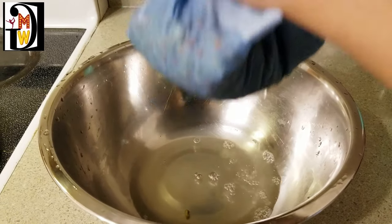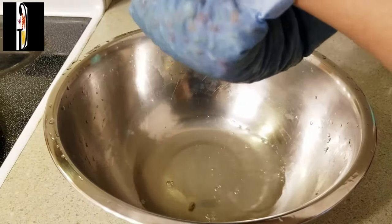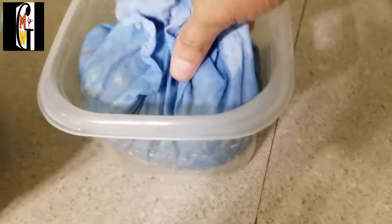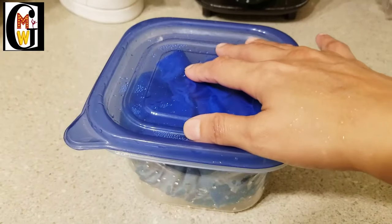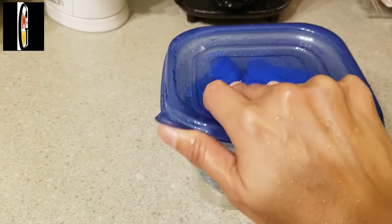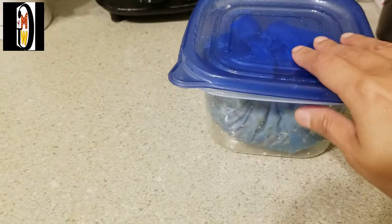Now take the overnight soaked moong dal and kala chana wrapped in a cotton cloth and keep them in a box where just a little air can go inside. Keep the lid loose and tightly close the cloth opening so that air can easily circulate. This gives the exact conditions for growing a seed naturally under the soil — some air and some dampness or moisture.